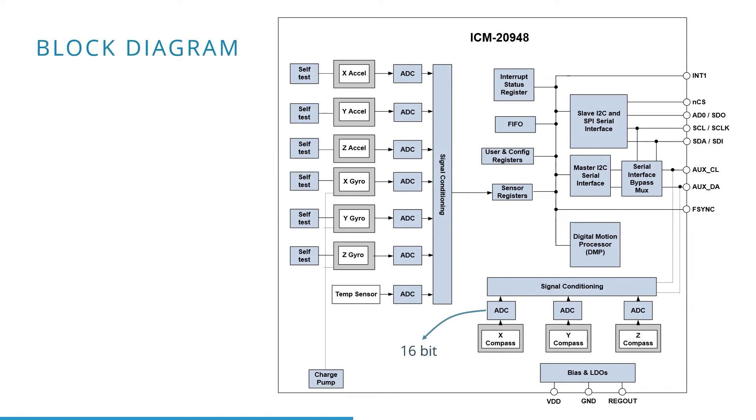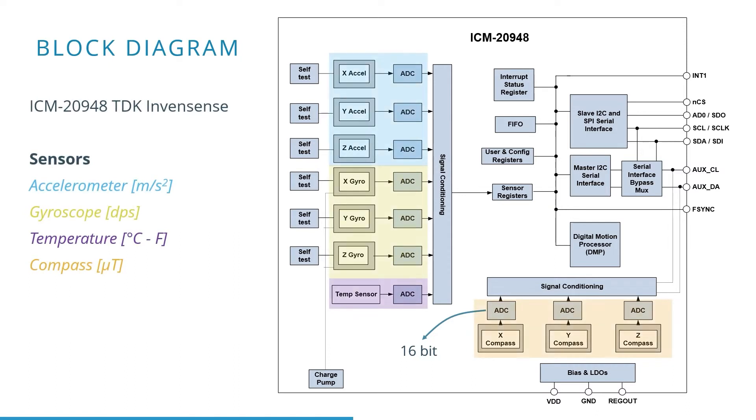Taking a look at the datasheet of a typical IMU, since this is an example of a digital sensor, the analog sensor values need to be converted to digital values by means of an ADC, or analog-to-digital converter. We also want to measure angular rotation, acceleration, and magnetic fields in three directions.